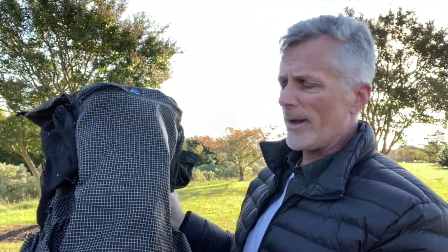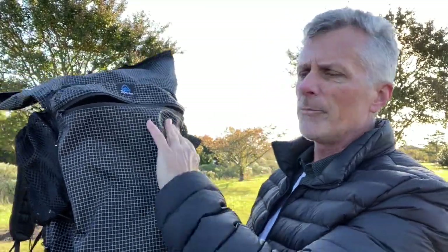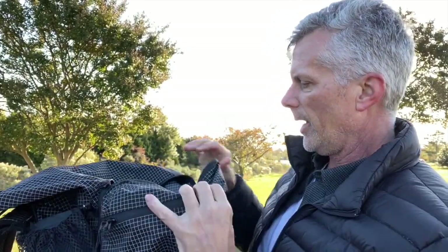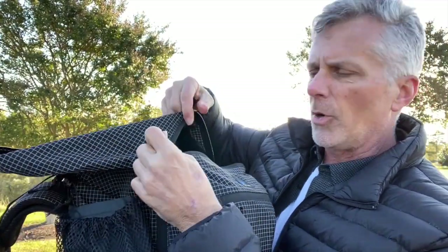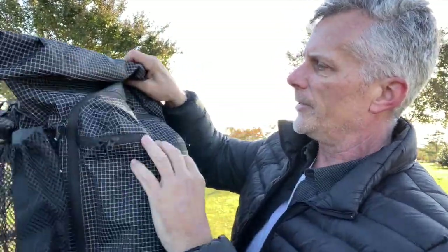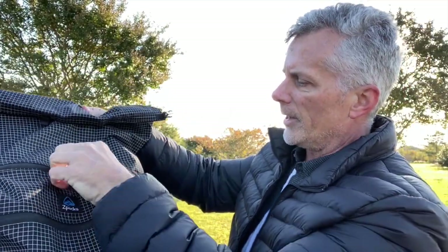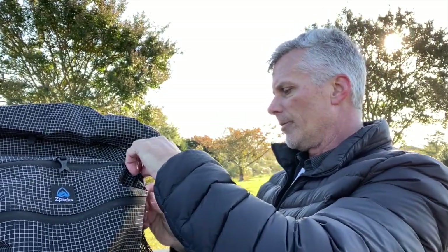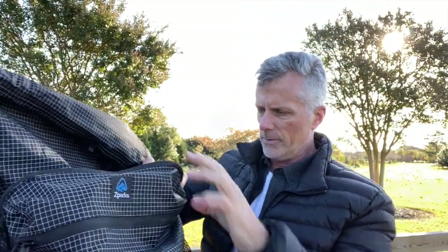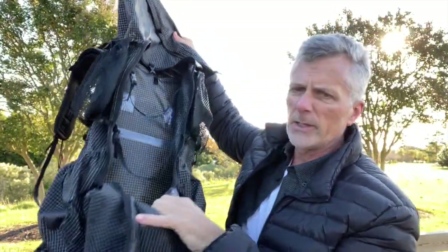The key feature about this Arc Haul Zip, compared to the other Z-Packs backpacks, is there's no mesh pocket on the back — this ends up being a zippered pocket. You still have the storage capacity, but it's enclosed and still in the main compartment. It still zips up and still has that roll tie. You can access the top of the bag by unrolling it, or you can completely open the main compartment with the zippered system all the way down — it comes completely open and you can lay this flat and access everything.